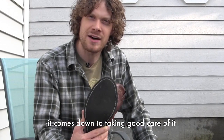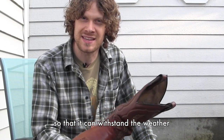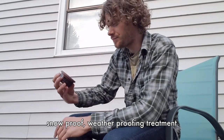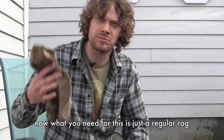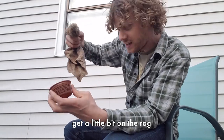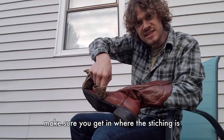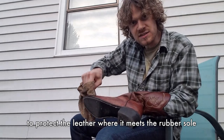Besides the sole of the boot, it comes down to taking good care of it and treating the leather with the appropriate care so that it can withstand the weather. One of the things that I use is this snowproof weatherproofing treatment. You'll see that it does quite a bit to actually protect the leather. What you need is just a regular rag — any rag will do. You take the rag, get a little bit on it, and apply it to the boot. Make sure that you get in where the stitching is. You really got to get in there to protect the leather where it meets the rubber sole.